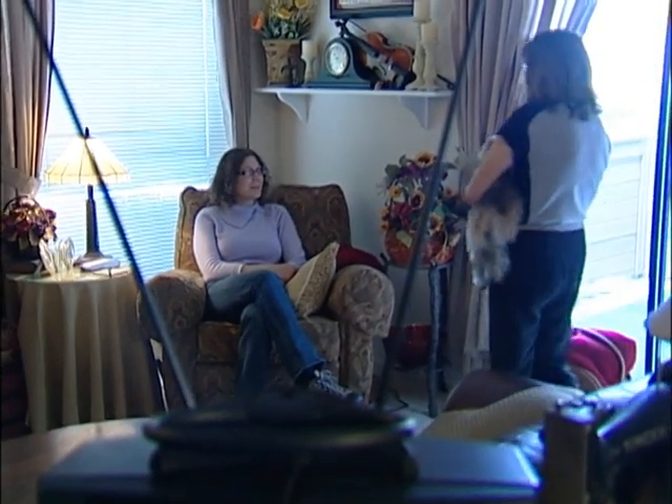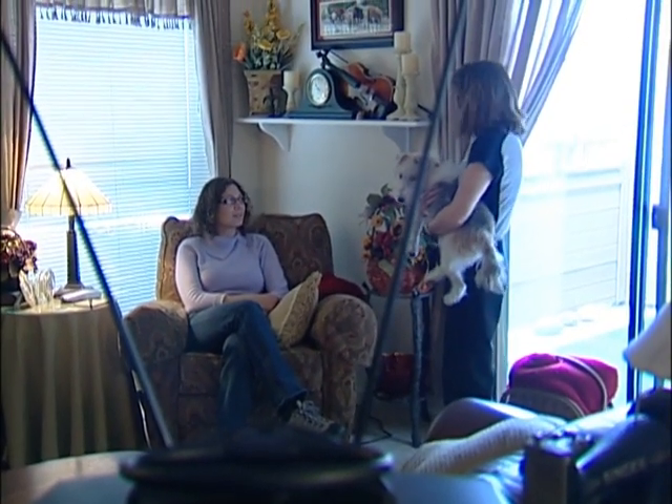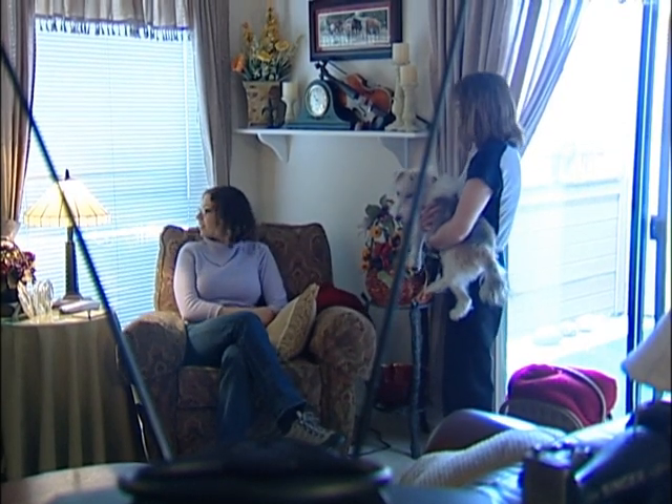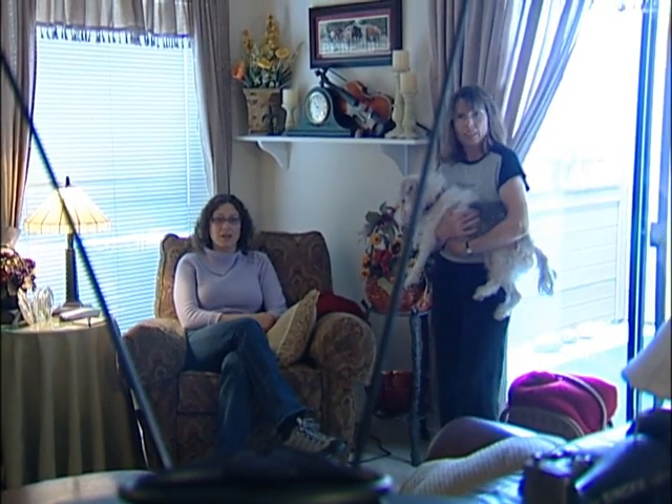Hi there! Hi Betsy, how was your aerobics class? It was great, but can you believe it's still raining out there? Wow, it's still raining. Oh yeah, the streets are a mess.